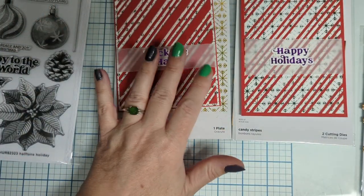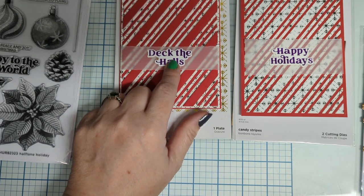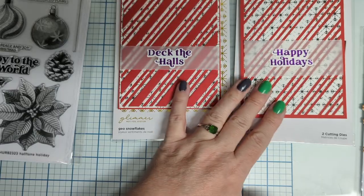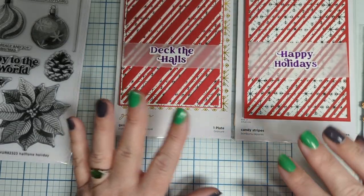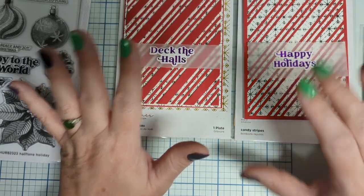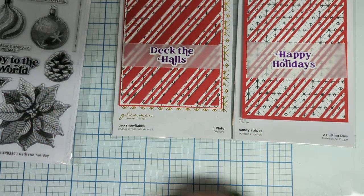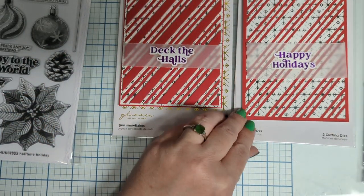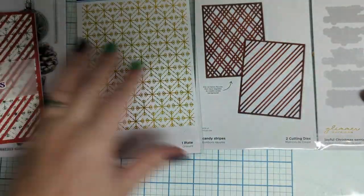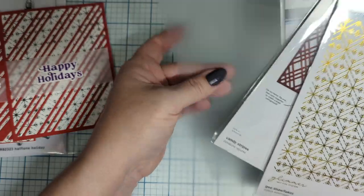If you have the Pink Fresh Christmas sentiments, these meld right in with them — there's enough difference that you can have both without duplicates. So I used these three dies to make those two cards.